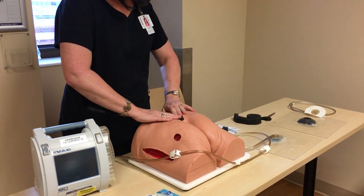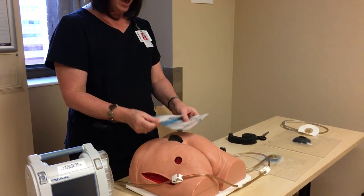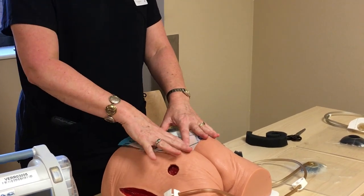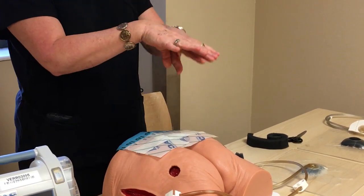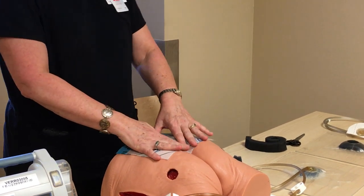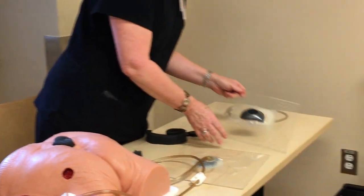Once you get the foam into the wound, you take your drape and seal the wound off. Most people like to do a shingling technique, just because you make sure you get that nice good seal, especially if it's in the sacrum area. Once it's sealed off, this is what your dressing will look like.